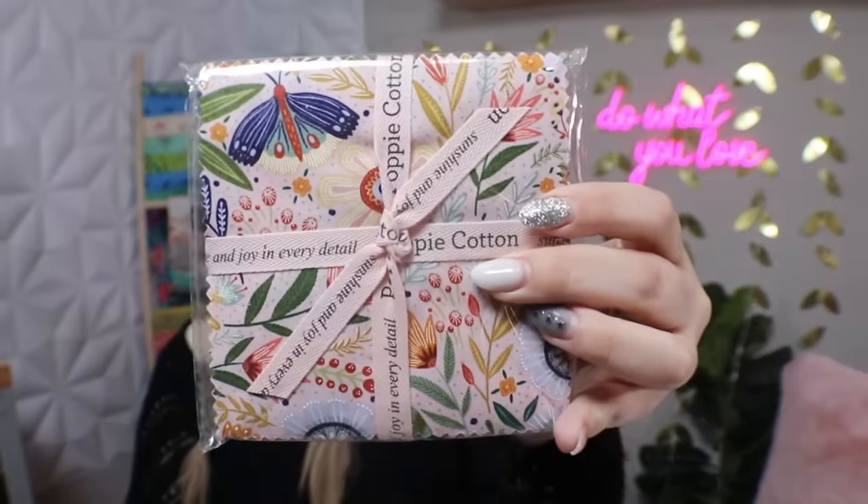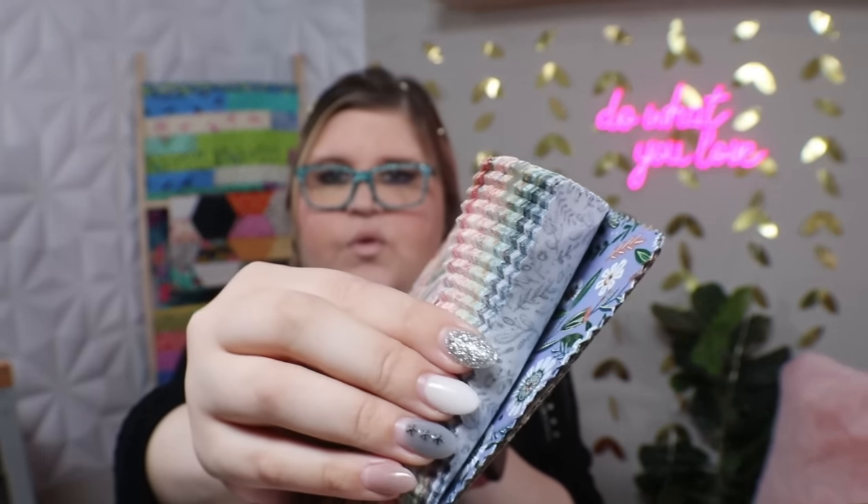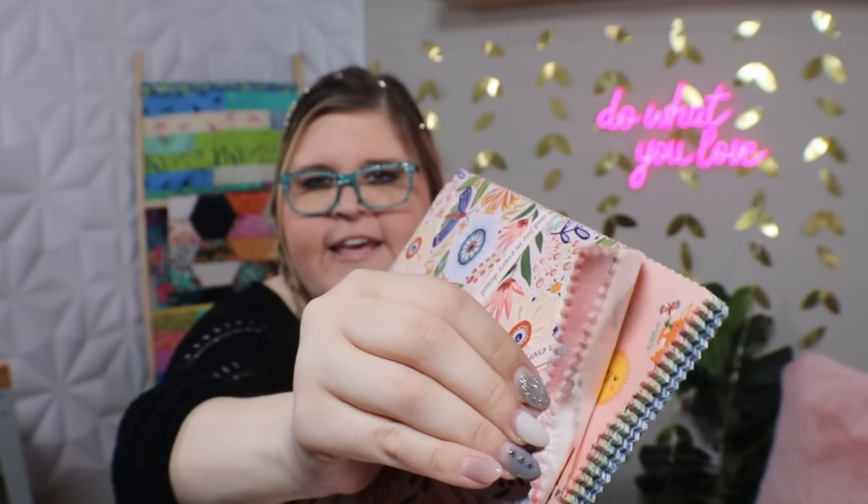The other things I want to show you I got from Sample Spree, which was part of Quilt Market — not out on the quilt festival floor. This is from Poppy Cotton: a charm pack and the matching layer cake that goes with it. This one is called Hide and Seek by Mackenzie Elston. They just look very fresh and happy — lots of fun bright springy colors — and I fell in love with them.